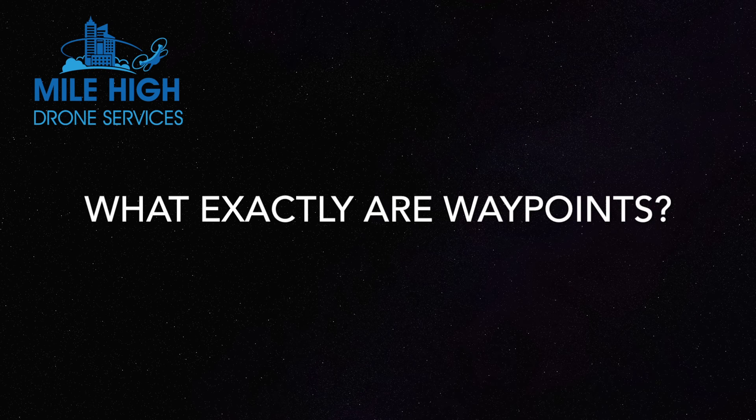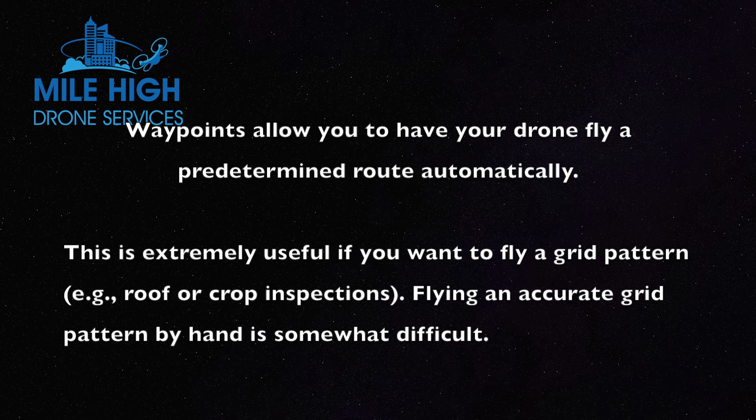So what exactly are waypoints, and why are they useful? Waypoints allow you to have your drone fly a predetermined route automatically. This is extremely useful if you want to fly a grid pattern — for example, doing roof or crop inspections.